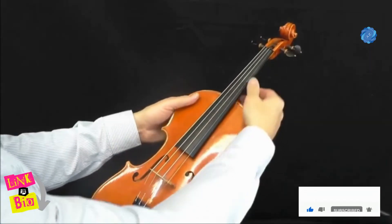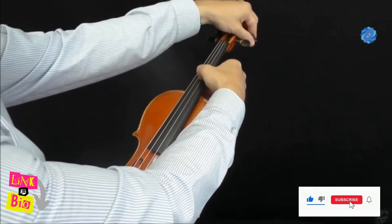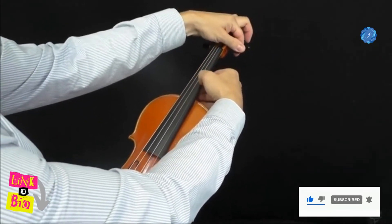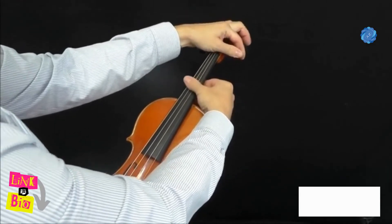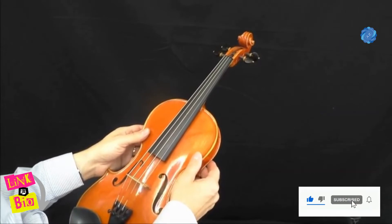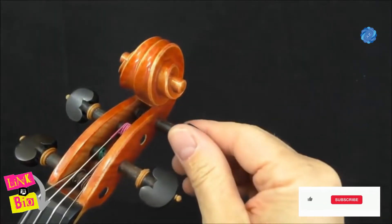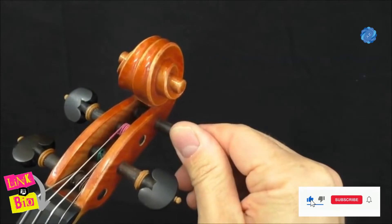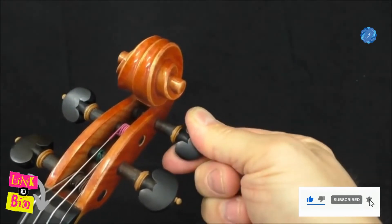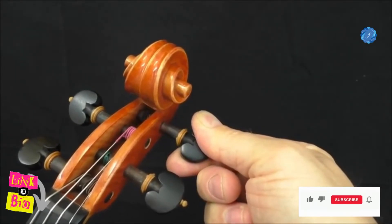Before you begin to tune the strings, it's best to slacken them all off. This is to avoid over-tensioning them and breaking a string. With the violin in an upright position facing you, turn the pegs away from you to tighten the string and towards you to loosen the string.